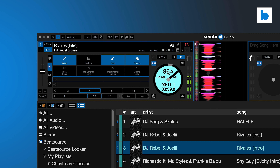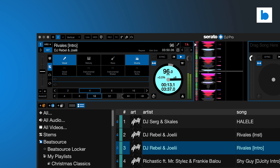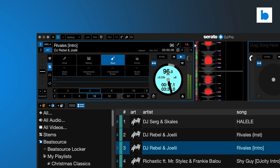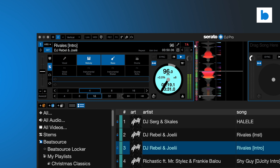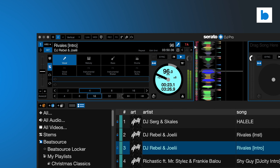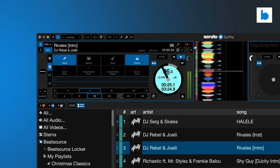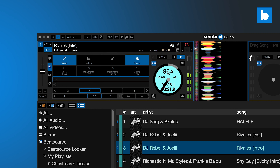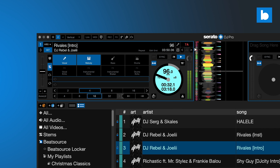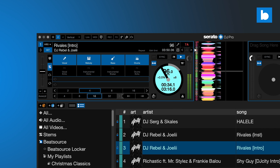In case you missed my video on the beta, here's a very brief summary. In version 3.0, you have controls to separate vocals, melody, bass and drums, muting each element as you wish. The software also includes stems effects to transition in and out of different stem combos in a smooth fashion. The stems controls can replace a pad mode on most Serato-compatible hardware which features performance pads, and can also be mapped to any other MIDI controller, or remapped over existing controls.